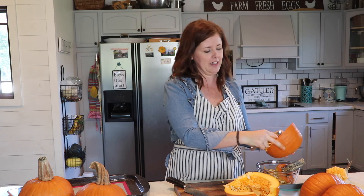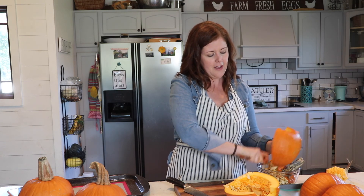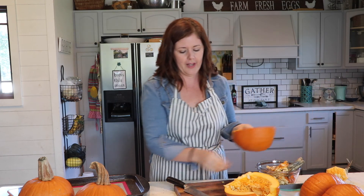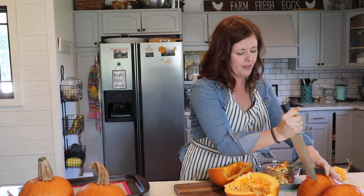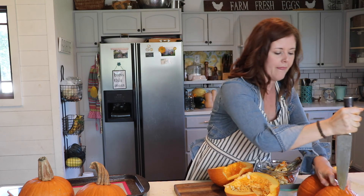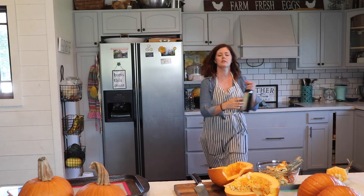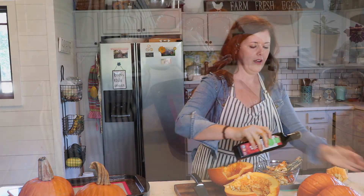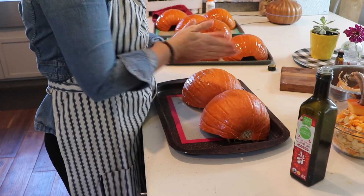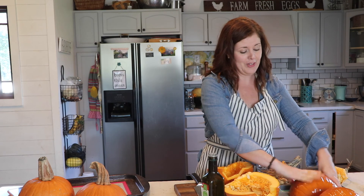I'm just getting this going so it can start cooking while we start school for the day. I'm going to stab a few holes into the top of the pumpkins, rub a little olive oil on the surface, and those are good to go. I'll pop those right in the oven — it should take about 45 minutes — and then I'll show you how I turn that into pumpkin butter.